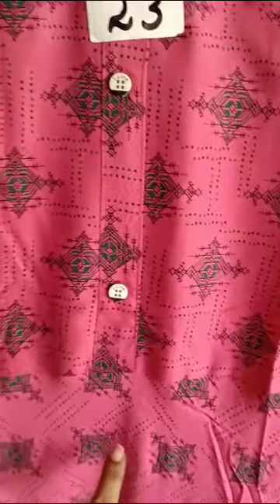It's a great collection. It's a very heavy material rayon. You can see the A-line. You can see the center pleats. It's a normal A-line, but it's a great flare.